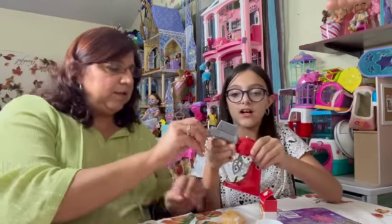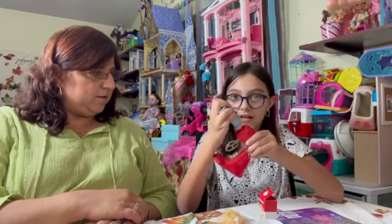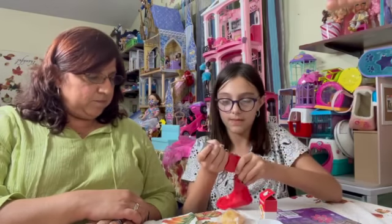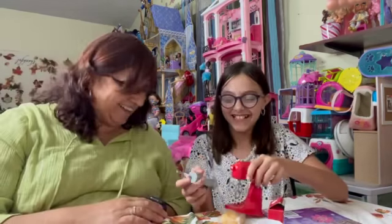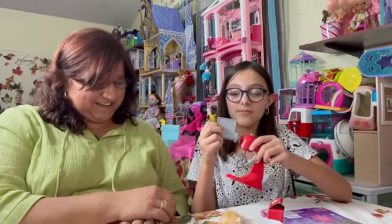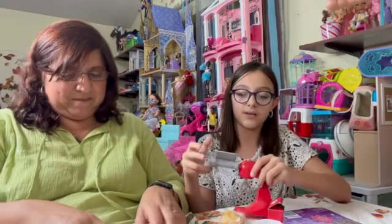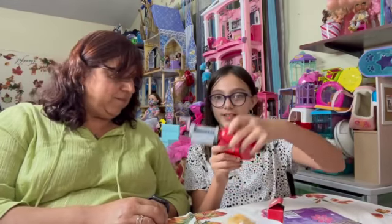Normally it comes without this part, so you have to put it on. Go ahead and take it off — I'm trying! It comes like this normally, but what you have to do is put it up here. It actually moves up here when you press this button.